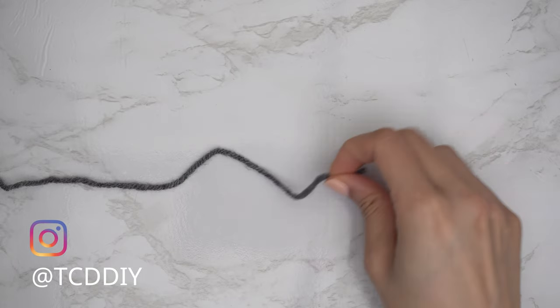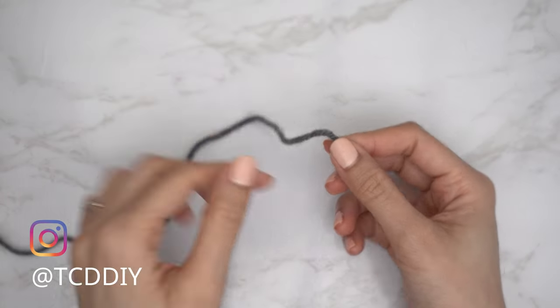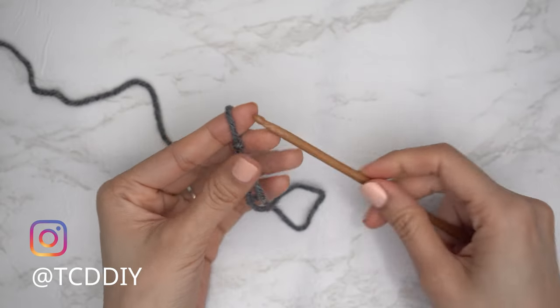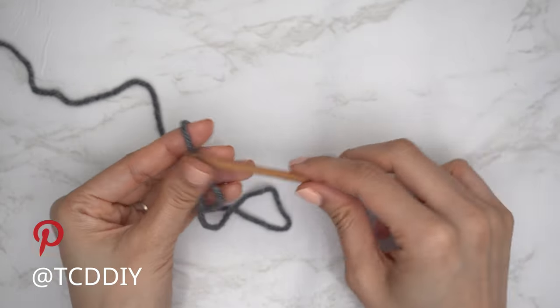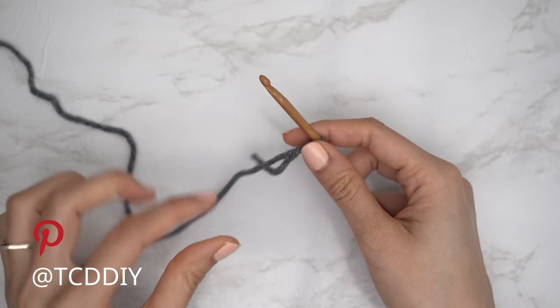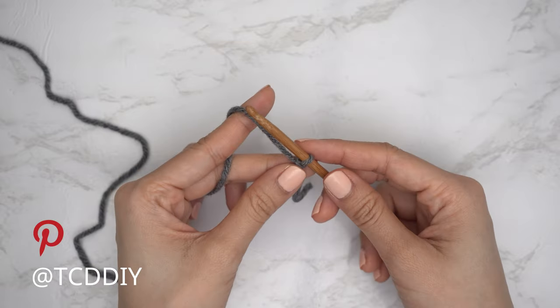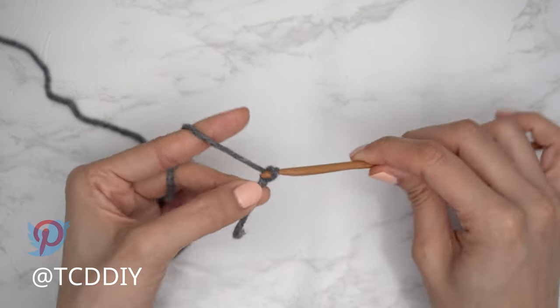To get this top started, grab your category 4 yarn and make a slip knot. Next, grab your 5 millimeter hook and start off by making a chain the height you'd like for your waistband to be. I'd like mine to be about two inches or five centimeters, so I'm going to start by making a chain 10.